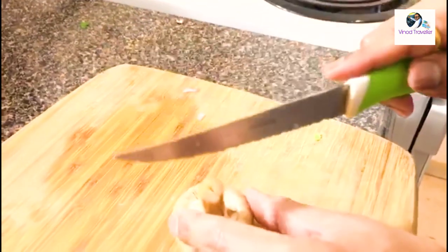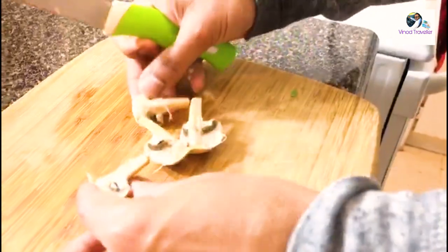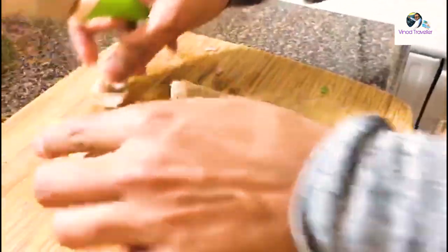I will cut these mushrooms in a little bit. It is very good for people with diabetes or type 2.